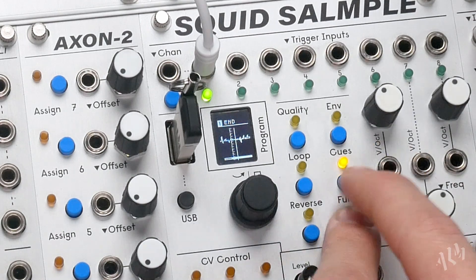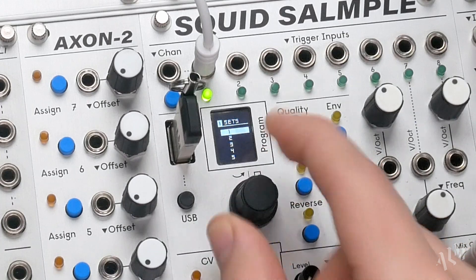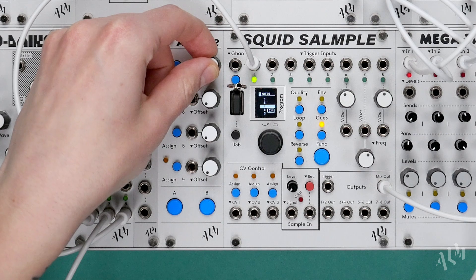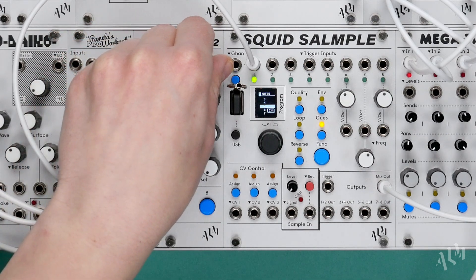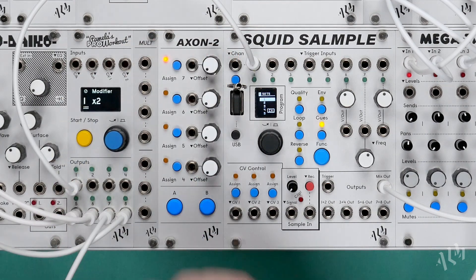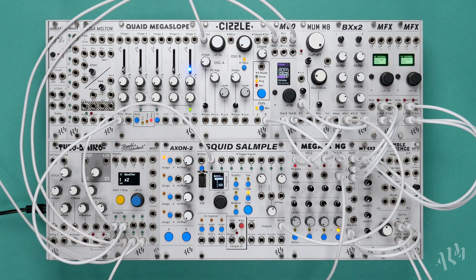If we select random, the break will continue playing but with a new random Cue Set for every trigger. Finally, for the most control we can assign CV. We'll use the Axon 2 Expander to make use of its manual offset control.